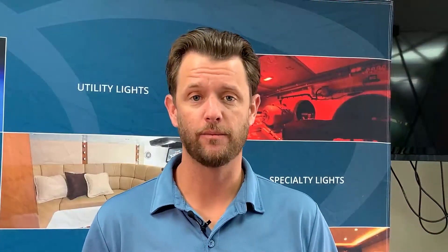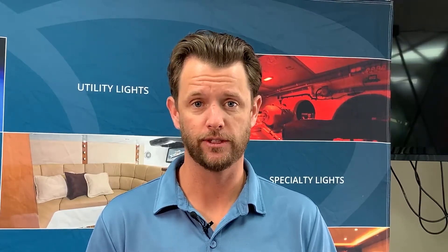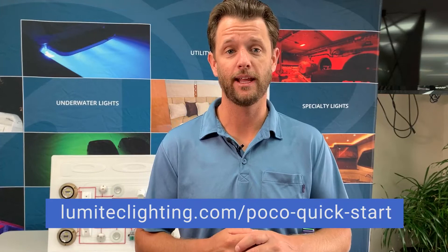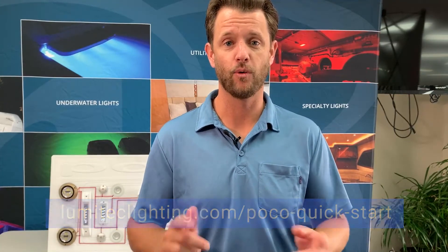This provides you the flexibility of spreading 40 amps worth of the boat's light load across all four channels. That completes the basic overview of our POCO digital lighting control system. For more information, please visit our website at lumatechlighting.com/POCO-quick-start. Thanks for watching.